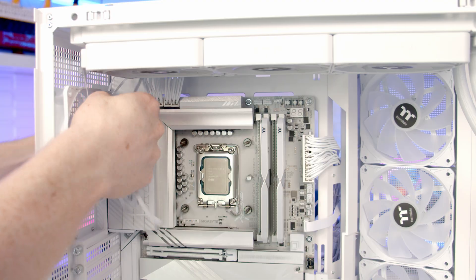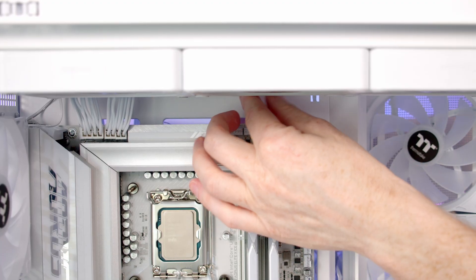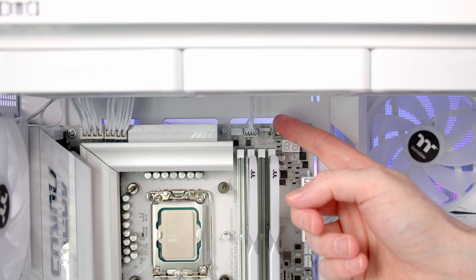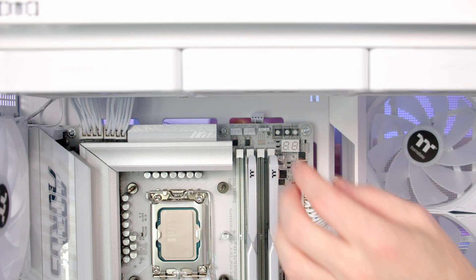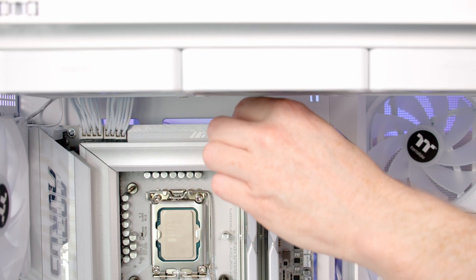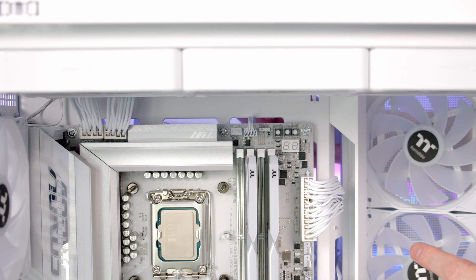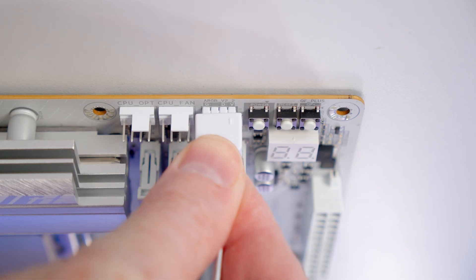Next I'm going to pass the cables coming from our fans through the cutout to the back. Our CPU fan header is at the top — I'm going to bring the PWM cable through and get it plugged in. Rather than running it all the way up to the rubber grommet, I'll bring it through the back-connector cutout instead, which looks much tidier. Next to it we've got our ARGB cable, so I'm just going to bring it through and get it plugged in.